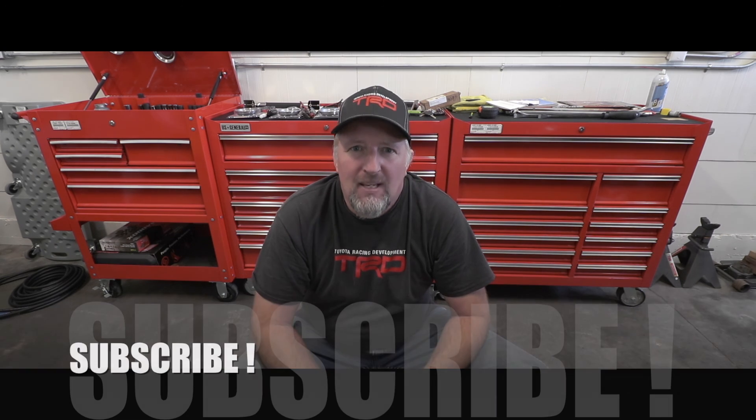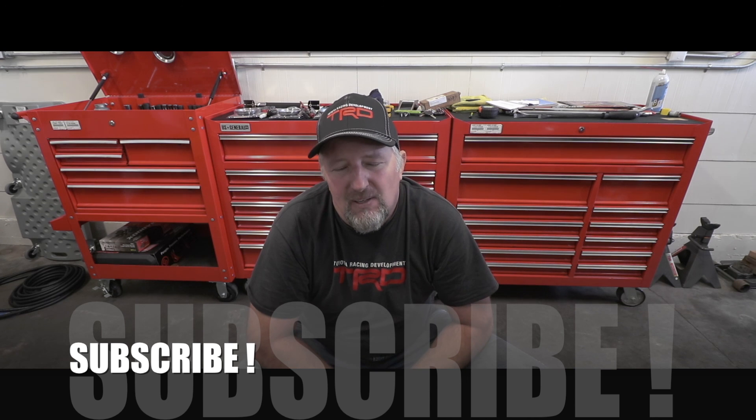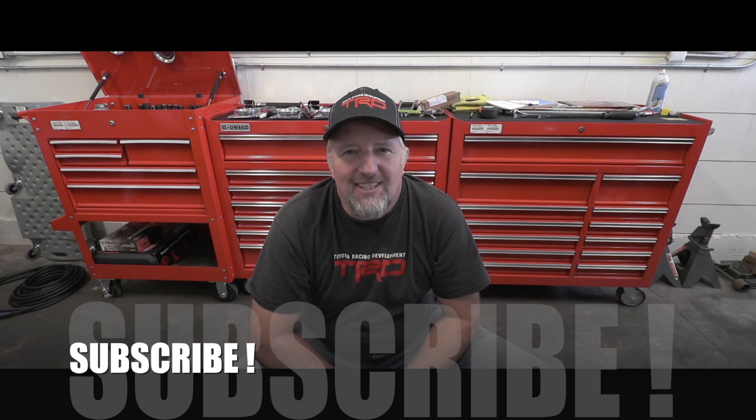I hope you enjoyed this video - if you did, please give it a thumbs up and make sure you are subscribed, because I have way more Toyota maintenance videos coming your way very soon. Thank you for watching today and have a wonderful day.